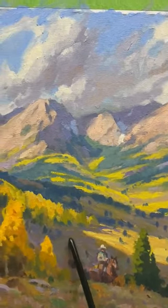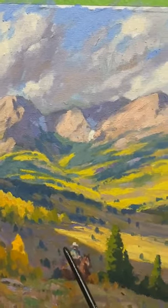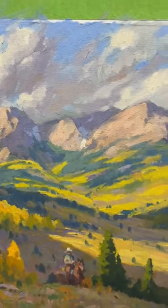Same thing in the foreground here — just a pattern of simple light and dark aspens and pine trees. These big areas of shadow and light.